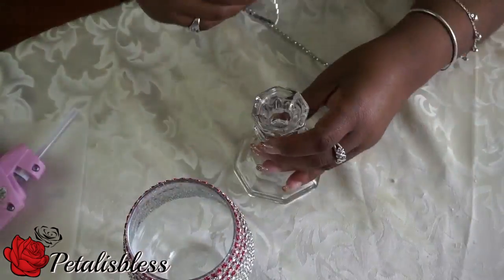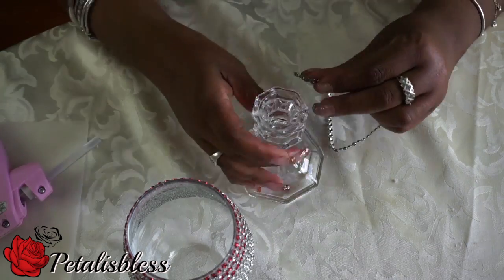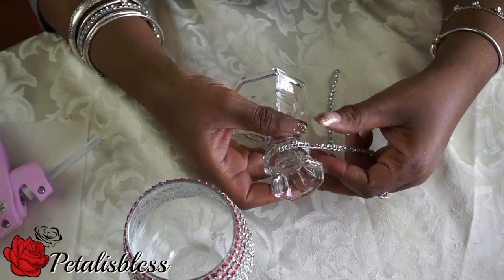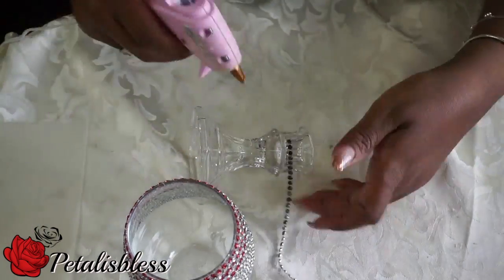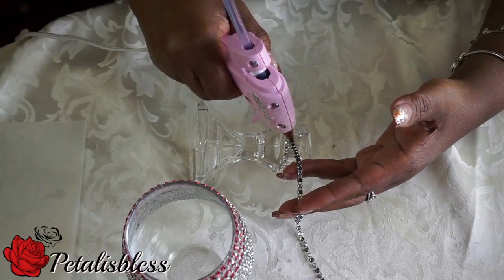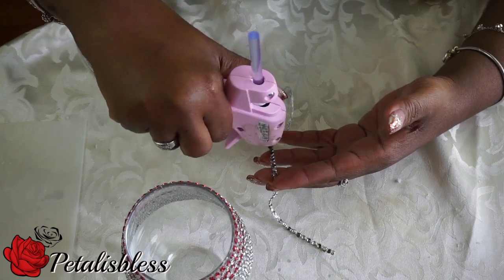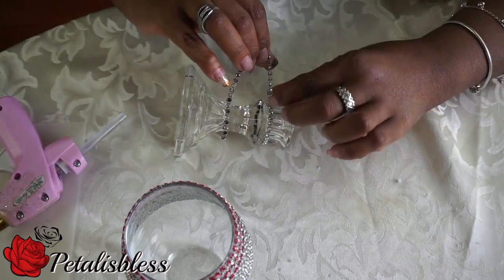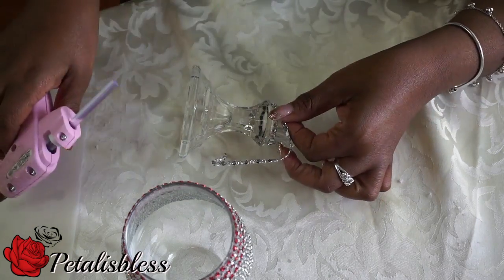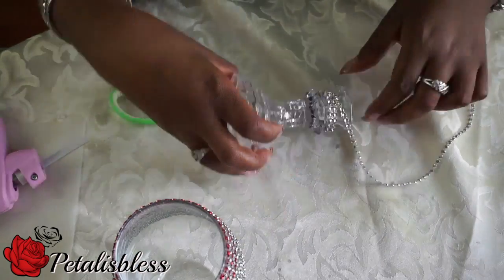This is the pattern so far. Now we're going to start adding the bling wrap to our candle holders — the bottom part of the candle holders. We'll be making sure to put it on as well, keeping the bling wrap going.